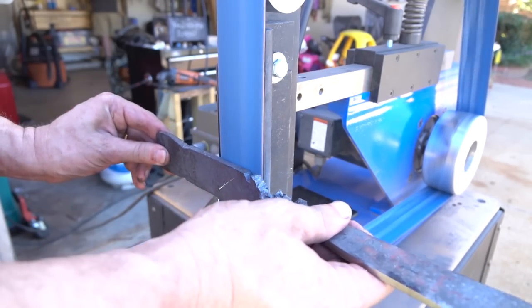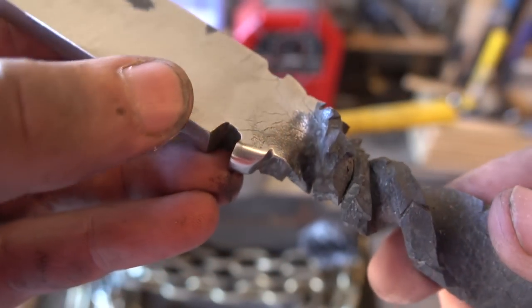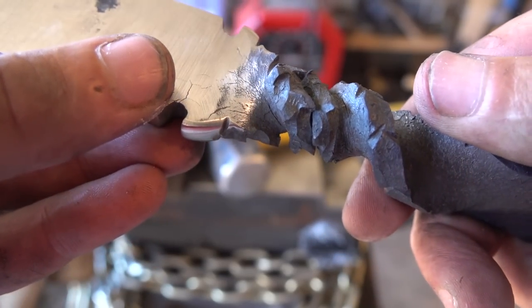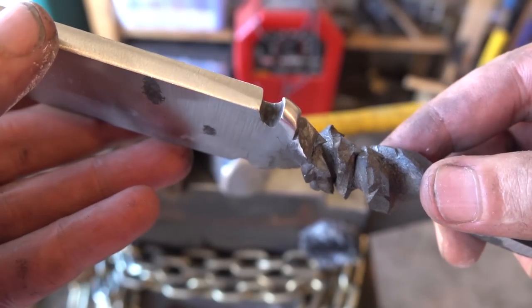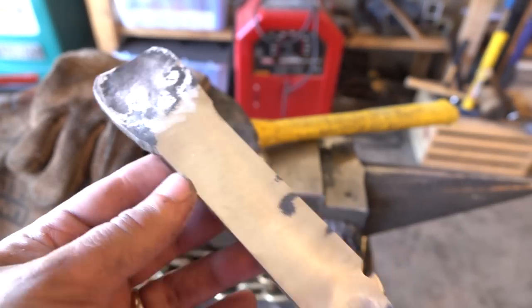I told you we'd get back to what type of steel this handle material was. You can see some cracks where we twisted the handle, which makes me think the steel was air hardening as it cooled in the vise during the twist. It actually looks pretty cool, but it makes me think that this is some sort of tool steel.